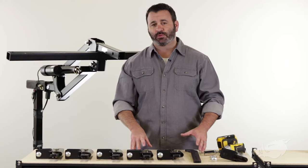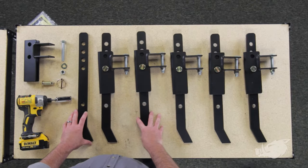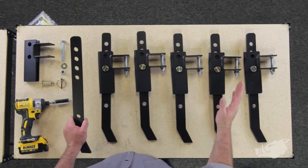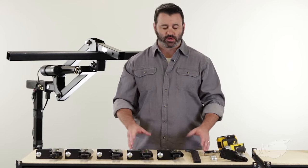The BlackBore Chisel Plow is made to break up hard ground with its six independently adjustable chisels. We've got just a few main parts — parts to make six chisels. It's incredibly easy to assemble and install, and I'm going to show you how to do that.